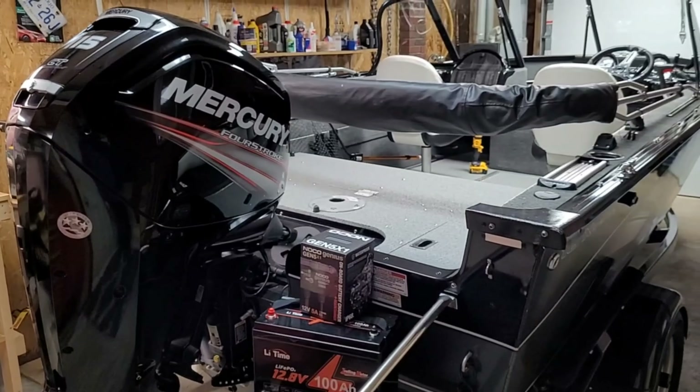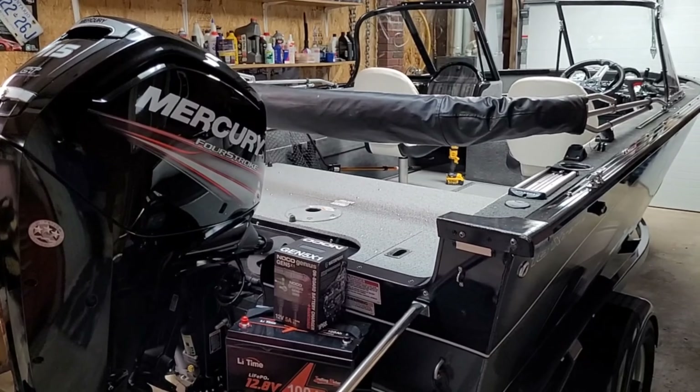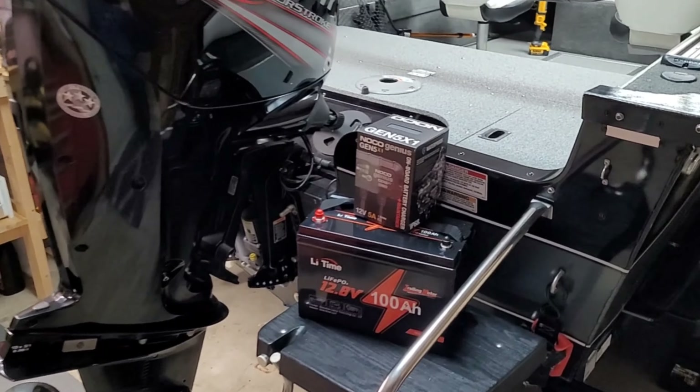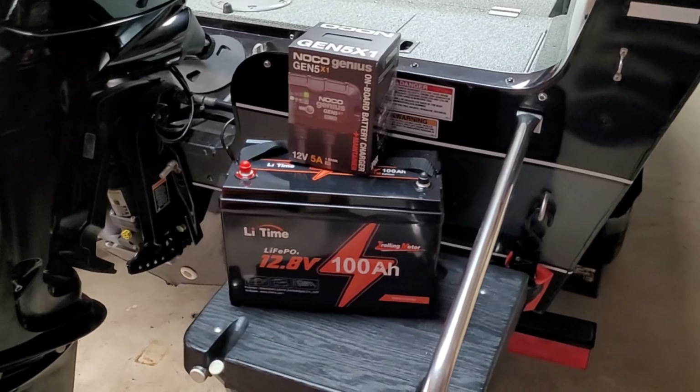Like I said, we primarily fish walleye so we just have the one battery on board for trolling. If we were big bass guys, we'd probably run three batteries and we'd have to get three batteries in the boat as well as a three-bank charger, but for us it's going to be just one.